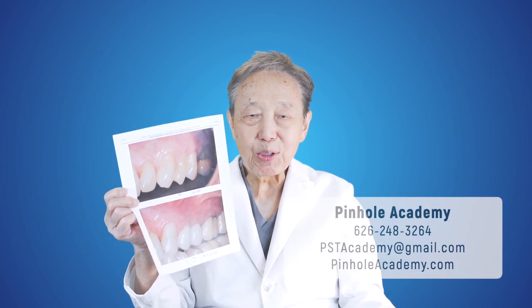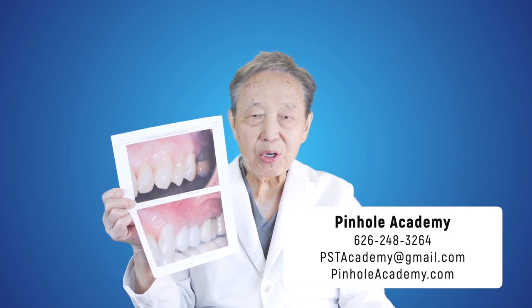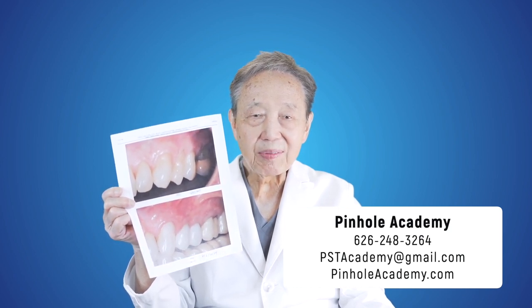If you're a dentist looking to learn how to do pinhole surgical technique, be sure to contact us at pinholeacademy.com. We'll be happy to share with you our knowledge and skill in regards to this particularly interesting topic. Thank you for joining us.